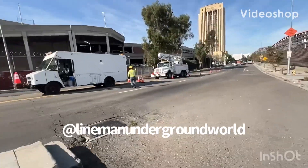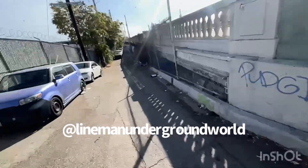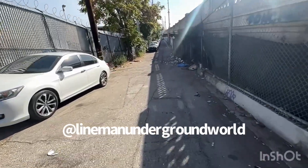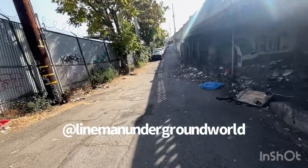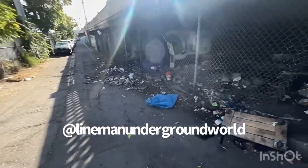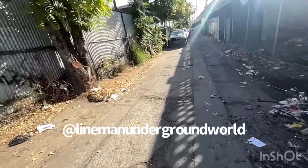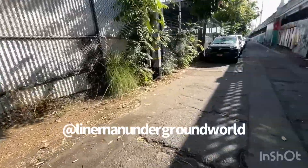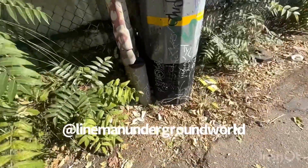All right, new day, new job. We're out here at the top of the bridge where the riser is all messed up and we have to come remove it all. They tried to gouge into the cable — they didn't know it was primary or high voltage. Instead they were assuming it was 120/240, but this is what we got here.